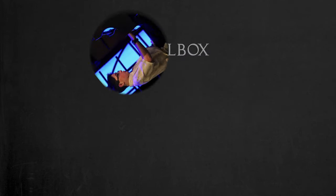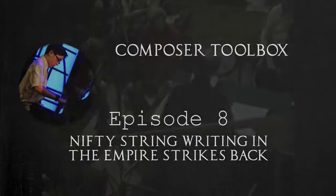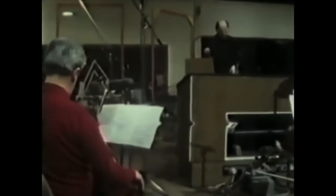Hello and welcome to Composer Toolbox, the show that looks at the techniques utilized by film composers and how you can practically apply them. In this episode I wanted to take a very quick look at some orchestration techniques in the Empire Strikes Back that you could possibly add into your Composer Toolbox.